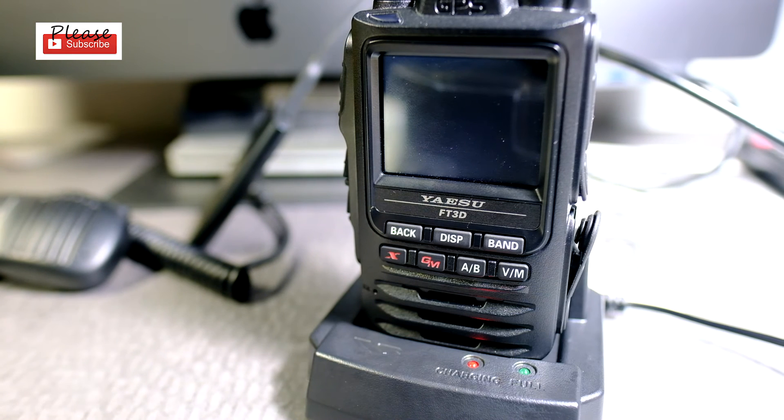Can you turn on the radio while it's in the base? I'd have to read that — I have had it turned on. Can you transmit like this? I'm not sure, I'd have to read it. If anybody knows, tell me; if not, I'll find out and maybe create another video. But I think the base is pretty good for charging.